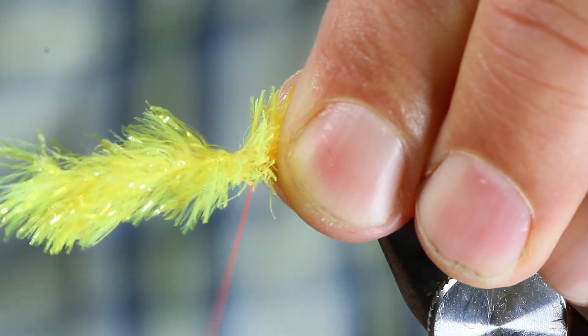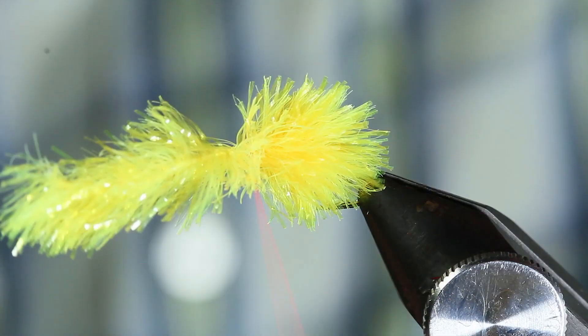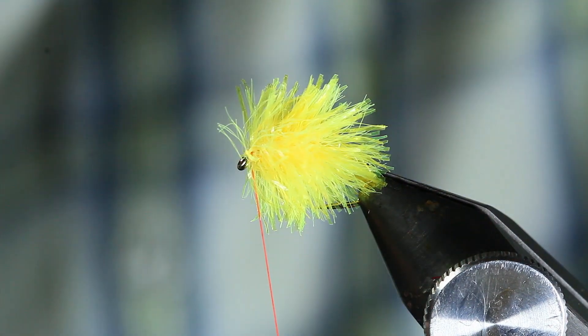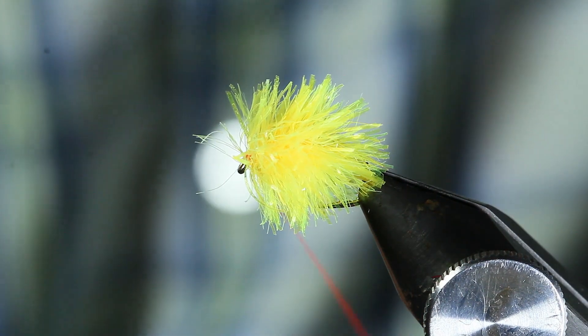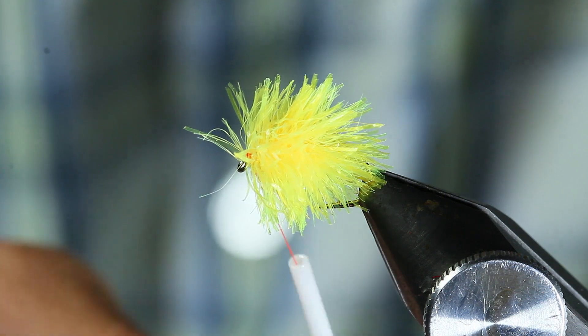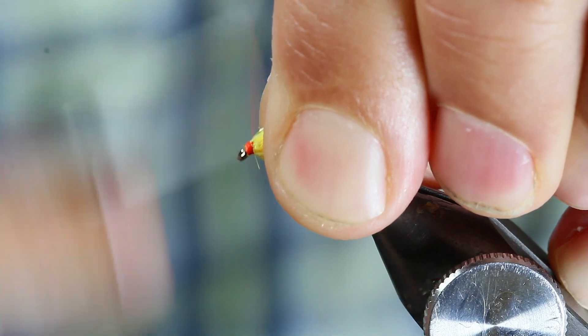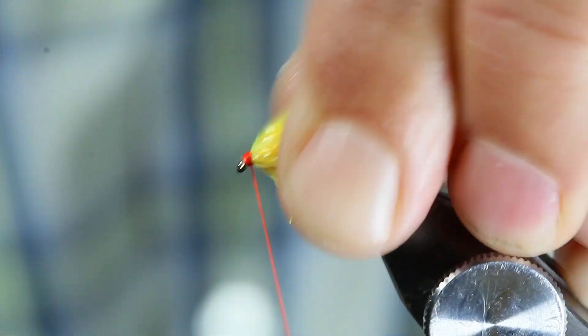You can actually wet the thread if you want. I lock it off with three turns, then come in with my snips. You can tie this as thick as you want - you can get 20 wraps in there if you want. Just keep pulling this thing back, keeping it nice and tight, and just finish the head off like so.